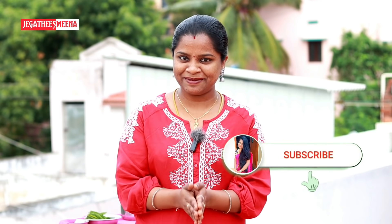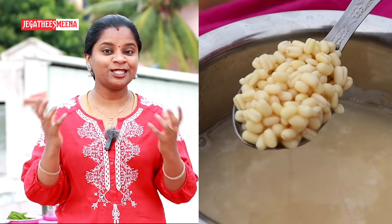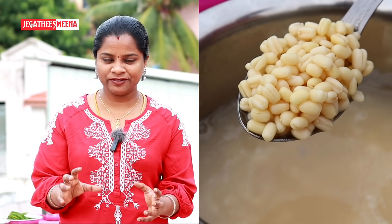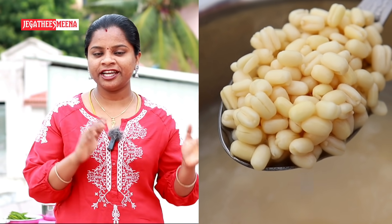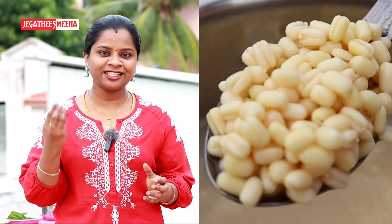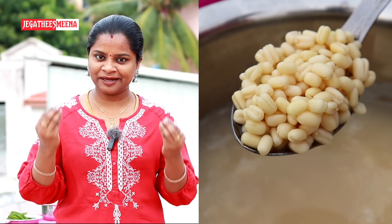So are you ready for this hair pack? Please like this video. The first thing is to use the hair pack. You can use a thin layer of hair. It is soft and it is important to use a thin layer of hair.